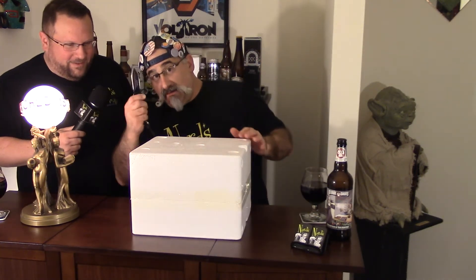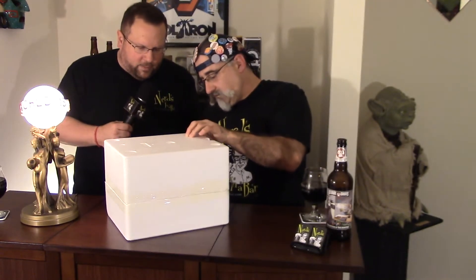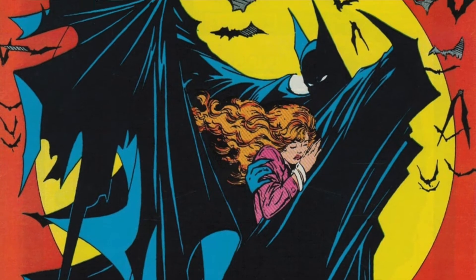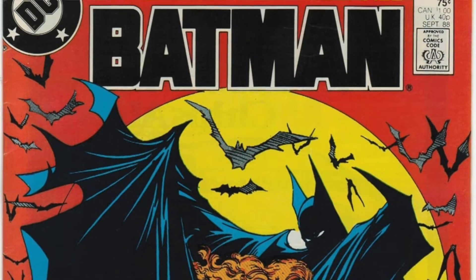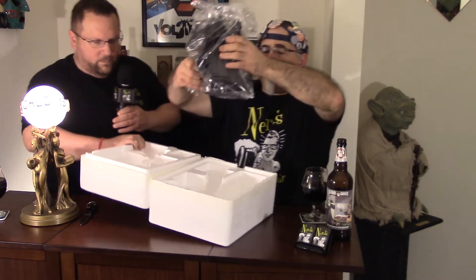Make sure folks you have an adult help you cut this open. This particular statue represents Todd McFarlane's famous cover of Batman Comics number 423, which came out in the summer of '88. I had already graduated college by then. That's amazing — I was 11 years old. Look at this thing, this is unbelievable.